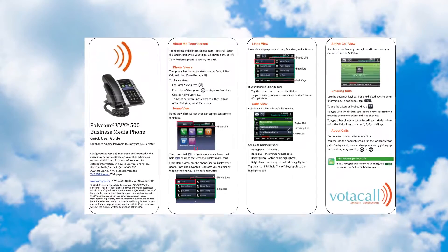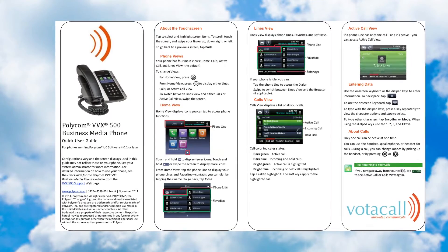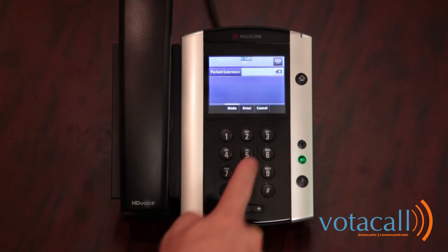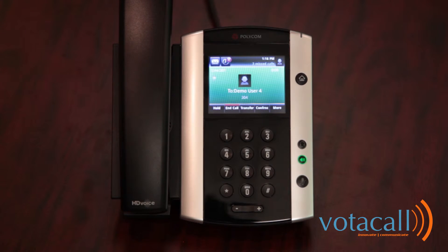The last way to move a call through the organization is to use something called park. A park is a global hold that can be accessed from any phone in the organization. The key to parking is to park the call to the extension of the person you're parking it for. Call comes in, we answer it, we hit more and hit park, dial Jim's extension number, and hit enter. The call has now been parked. We can go find Jim at his desk or anywhere else in the organization, potentially page if we have a paging system. From any phone, hit more, hit park retrieve, dial the extension number the call is parked at, hit enter, and you've pulled that call back.